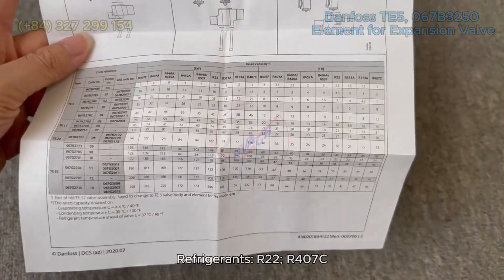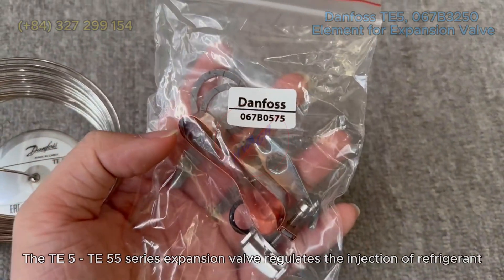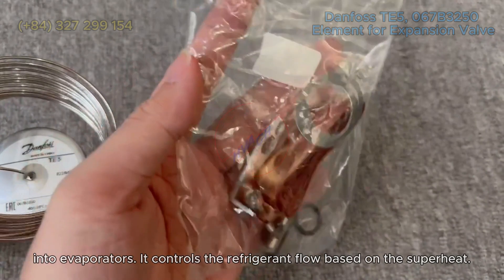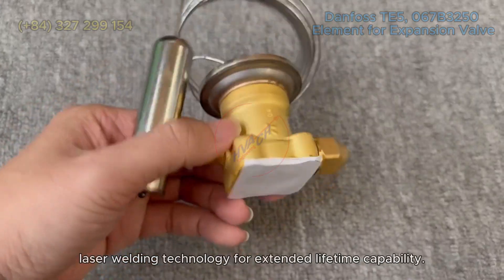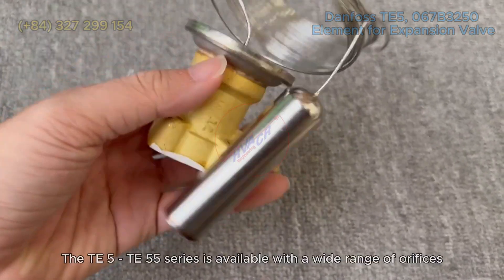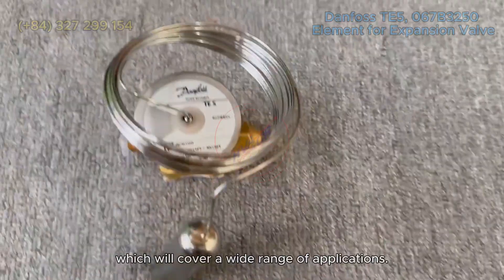Refrigerants: R22, R407C. The T5/T55 series expansion valve regulates the injection of refrigerant into evaporators, controlling the refrigerant flow based on superheat. The exchangeable power element is produced with Danfoss laser welding technology for extended lifetime capability, and is available with a wide range of orifices to cover a wide range of applications.